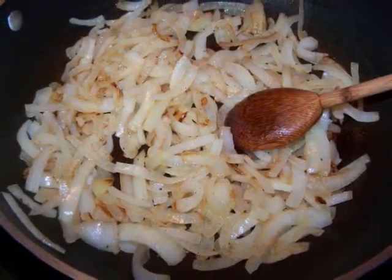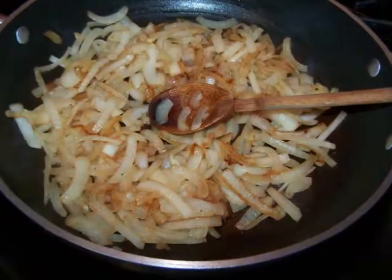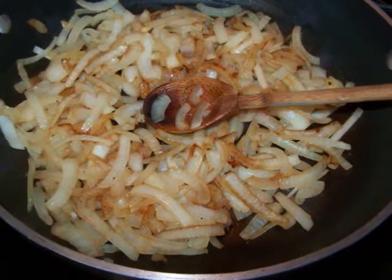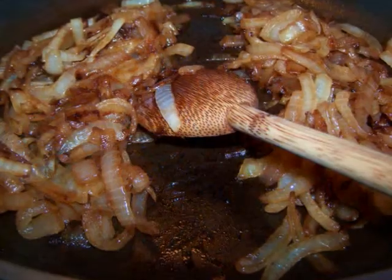Continue to let them cook over a low heat, stirring every 5 minutes or so until they soften and develop a deeper color. After about 20 to 25 minutes they'll look like this. Then divide them in half and set aside.